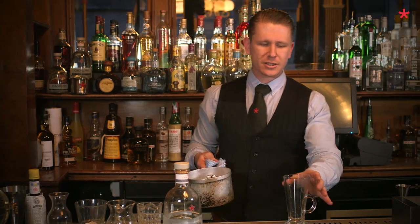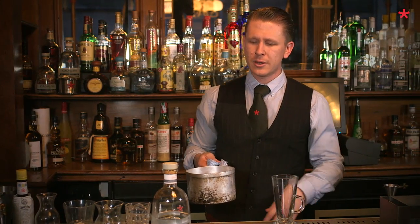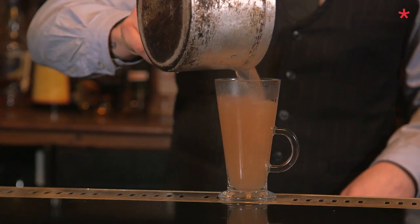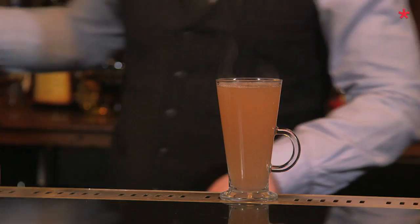Empty your glass so that it's nice and clean — it should still be touchable but should never be scalding — and from there add to the glass.